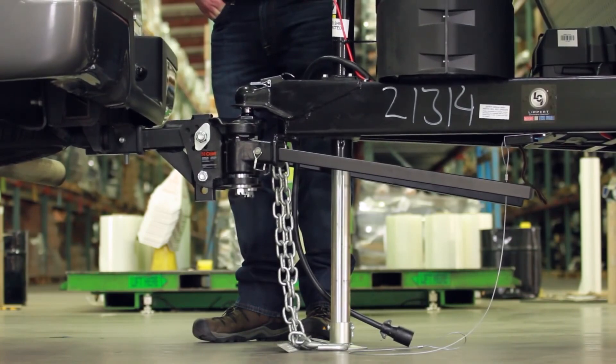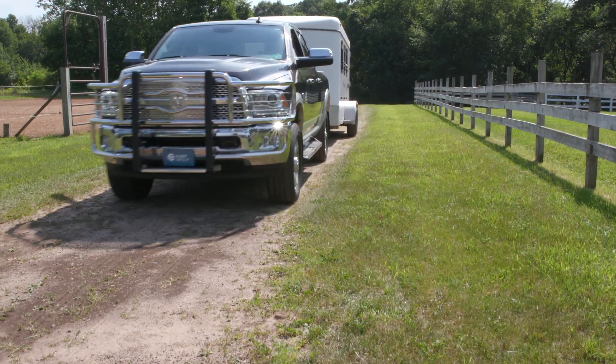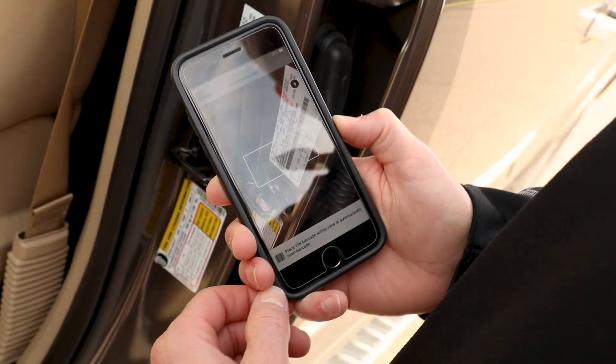Weight distribution helps you set the correct tension in your weight distribution system. Suspension and torque converter characteristics are unique to each vehicle model, so BetterWay uses the VIN to search its database and come up with the correct calibration.